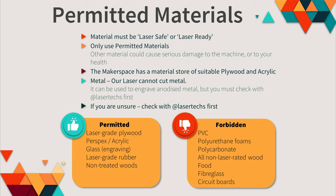Only use permitted materials in the laser — any other materials can cause serious damage to the machine or to your health. For example, non-laser-safe plywood may contain glues that become toxic when vaporized. The makerspace has a material store of suitable plywood and acrylic. Our laser cannot cut metal — only fibre lasers can — however it can be used to engrave anodised metal, but you must check with laser techs first. If you're ever unsure about a material, always check with the laser techs.